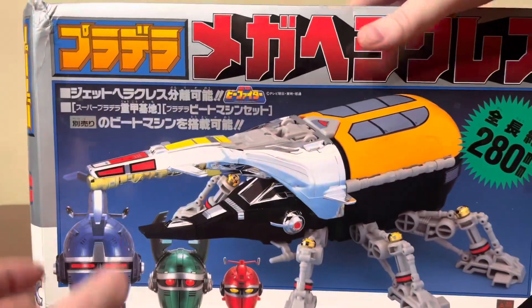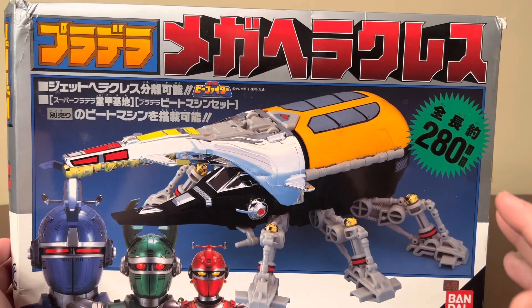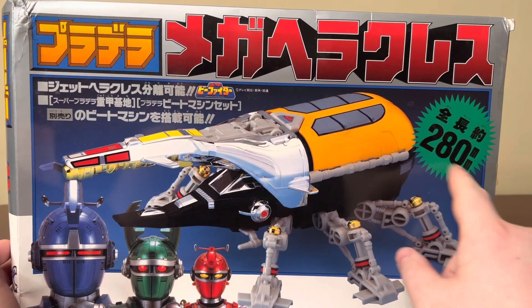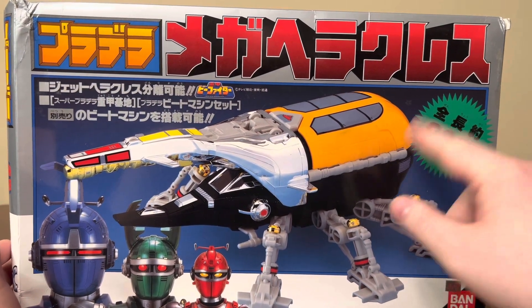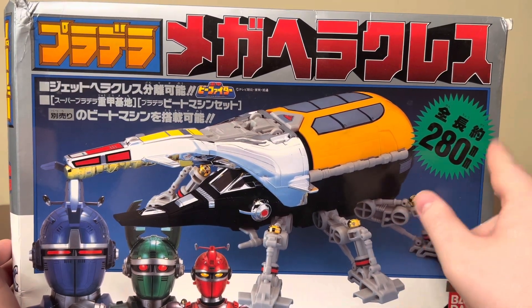So this is the box. If you're looking for this figure specifically, it can be kind of hard to find because they look about the same. Look for the one with '280' on the box — the Deluxe is 320 or something like that. It's on the front and it's yellow. This one specifically is the 280 with the green.